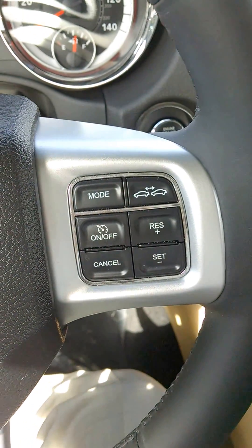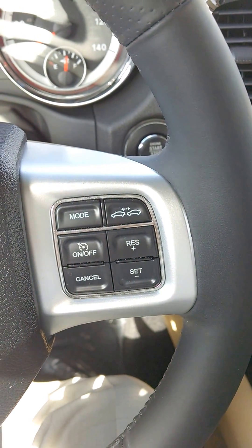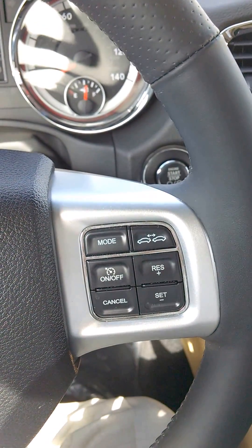But one of the neat features is the adaptive cruise control. There's a monitor up front in the front of the vehicle that can determine the space between the front of this vehicle and the rear of the vehicle in front of it.